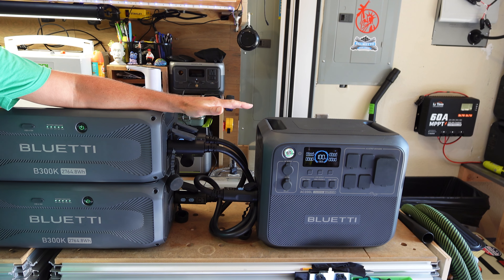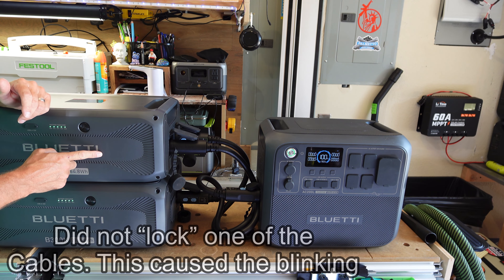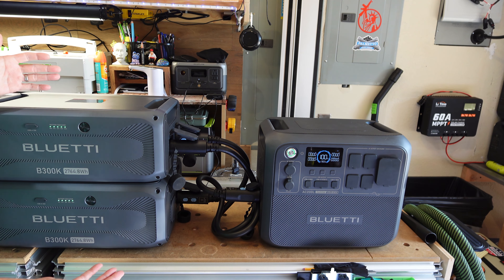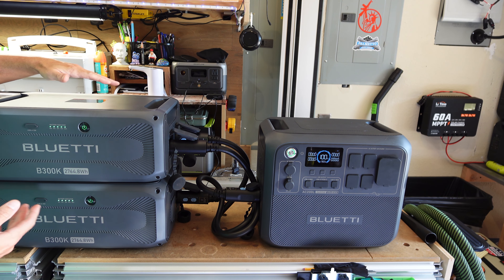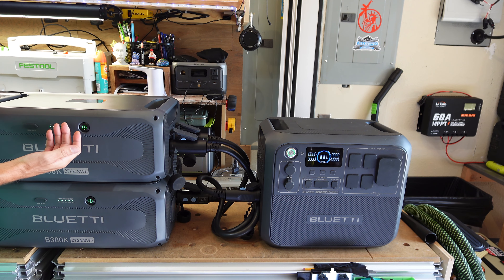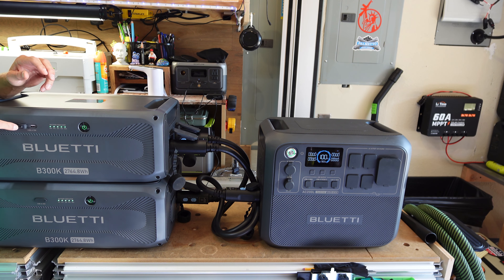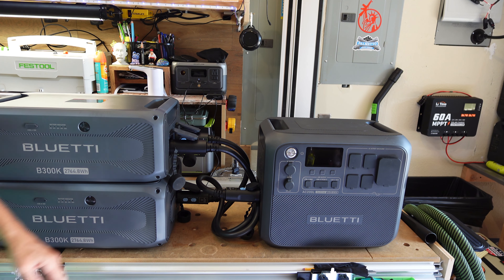Now with audio back working, here's how it looks setting up the AC200L or AC200 Max. The input ports on the 200L and Max are on the left side, while the input ports for the cables on these B300K batteries are on the right. That means you can't necessarily stack the power station on top of the batteries — the ports are on different sides, so you kind of have to put the power station to the side of the expansion batteries. That might not be a huge deal if you have enough room. Being OCD, I prefer everything stacked, but you can turn the batteries around so all ports are on the right side — though then you lose visibility of the battery indicators and power buttons.